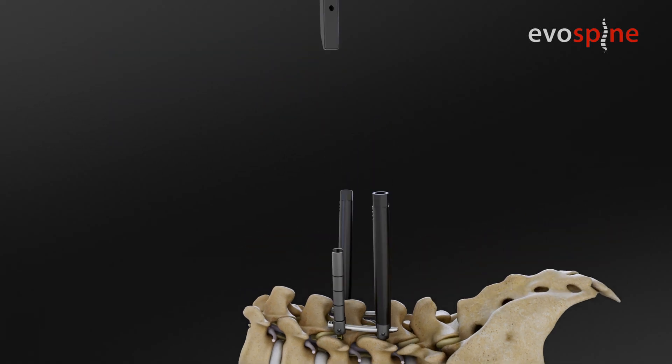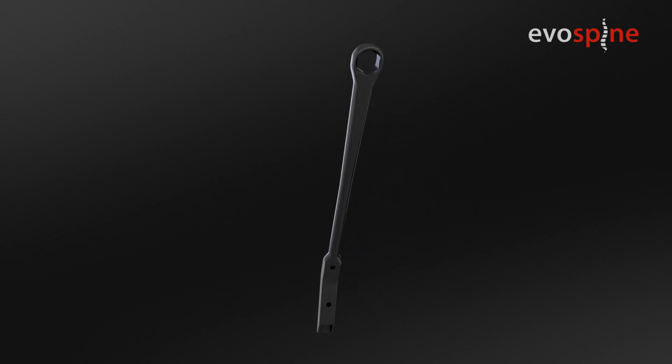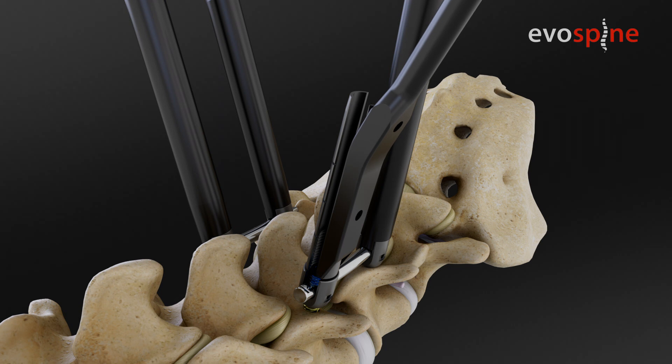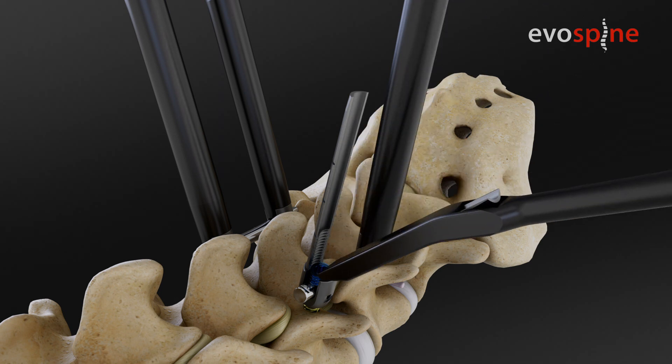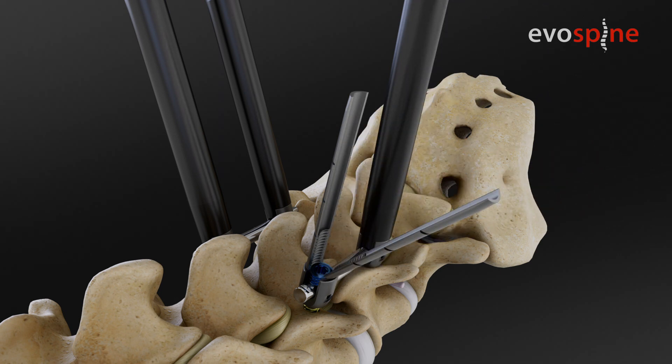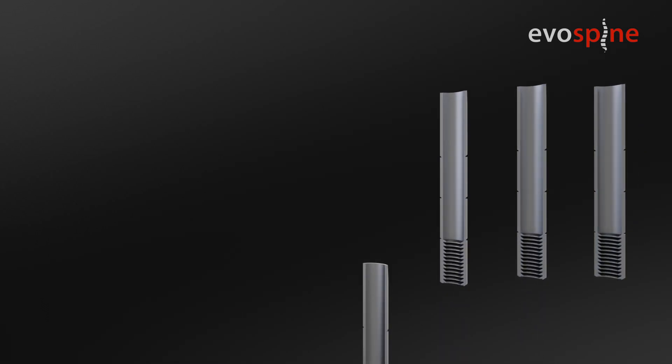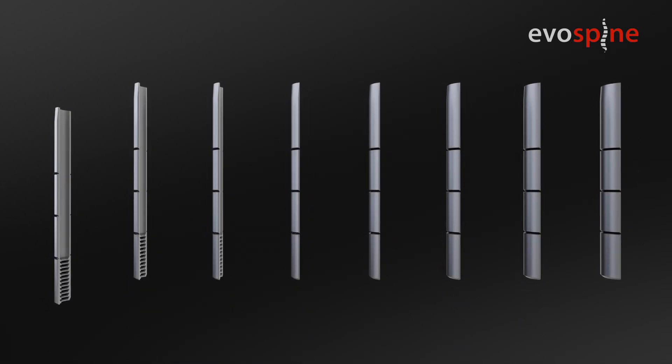Breaking the tab. Use the tab breaker, also with counter torque. Guide it over one of the screw tabs with the flattened side to the skin edge. Make sure you pushed it completely down to the nut. Break the tab by a quick move lateral to medial. Collect the broken tabs and make sure you have all four parts of each tab outside the patient.